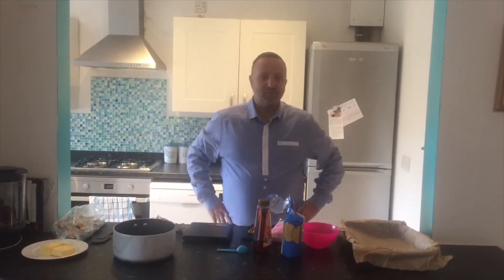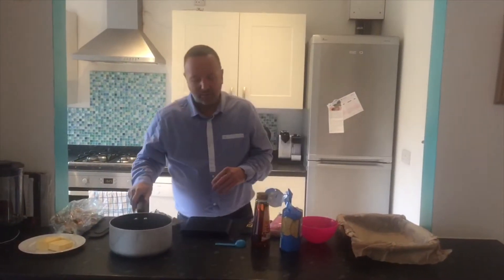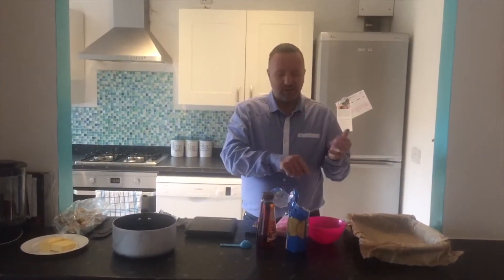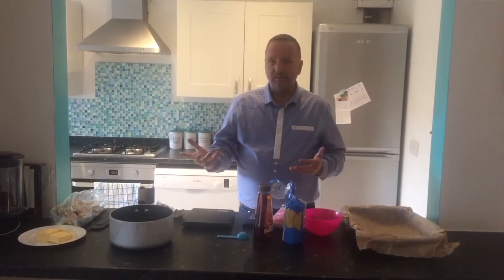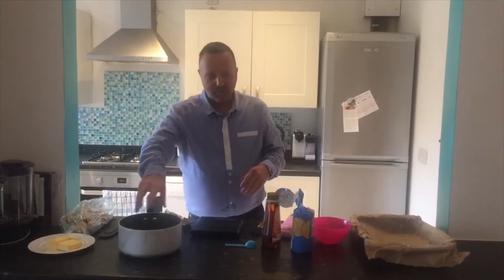Hi guys. As you can obviously see from the title, I'm making Rocky Road — the ultimate Rocky Road of course. Why am I doing Rocky Road? I'm doing it for three reasons. Number one is because it's so easy to do. It's pretty much no cook; all you do is melt some of the ingredients.